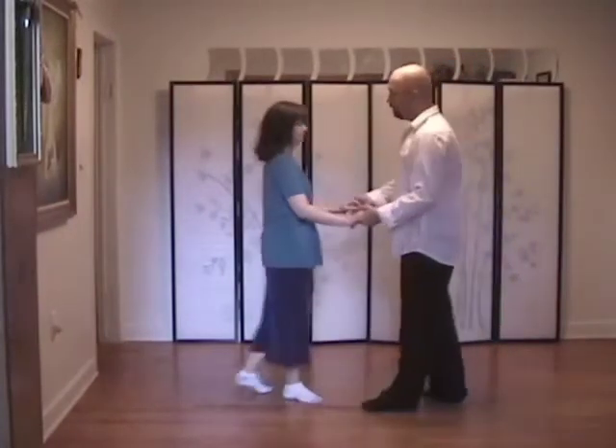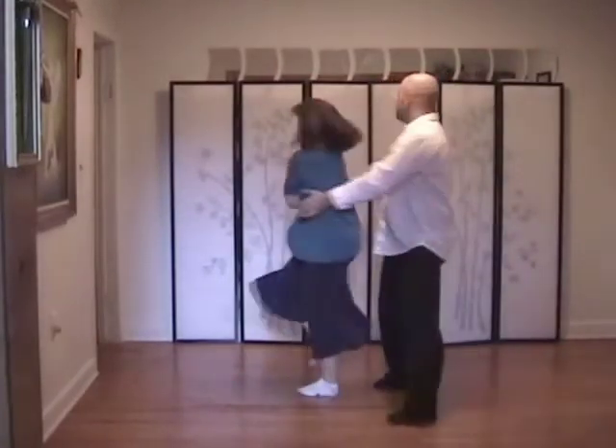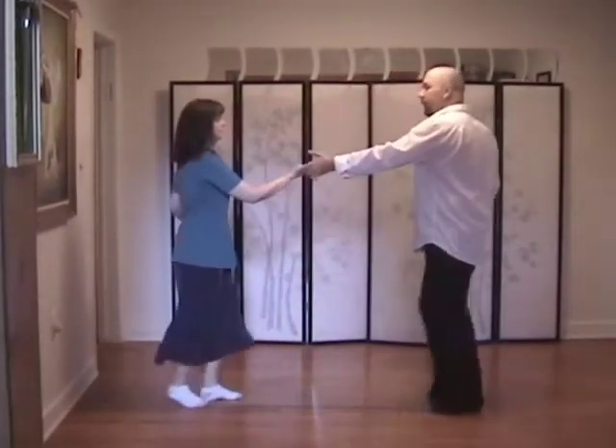From the side, comes here. One, two, three and four. Five, six, seven, eight. One, two, three and four.